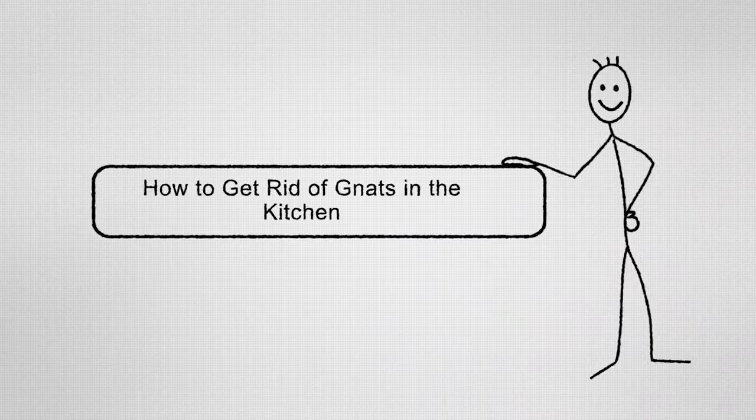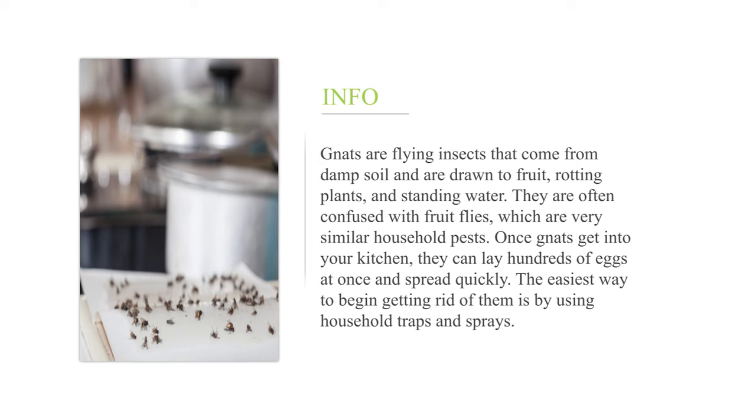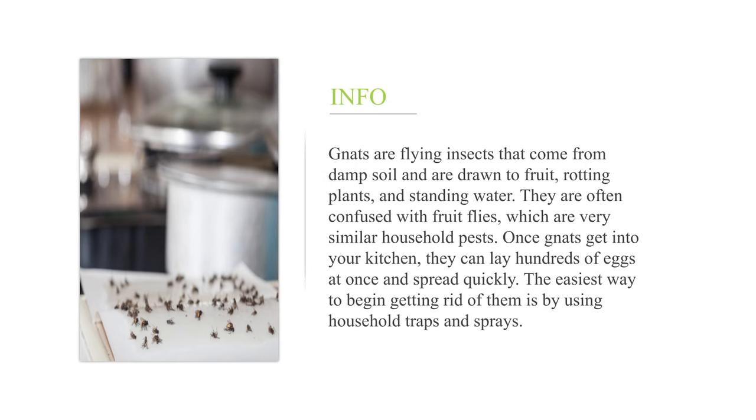How to get rid of gnats in the kitchen. Gnats are flying insects that come from damp soil and are drawn to fruit, rotting plants, and standing water. They are often confused with fruit flies, which are very similar household pests. Once gnats get into your kitchen, they can lay hundreds of eggs at once and spread quickly. The easiest way to begin getting rid of them is by using household traps and sprays.